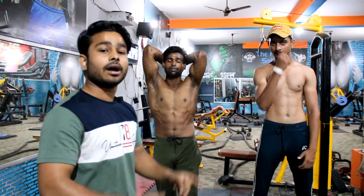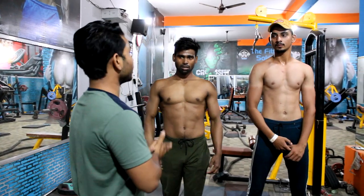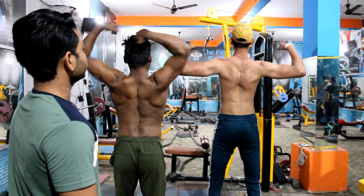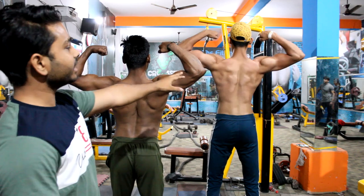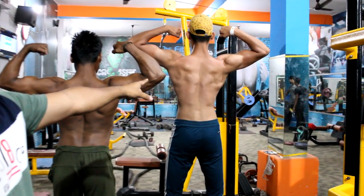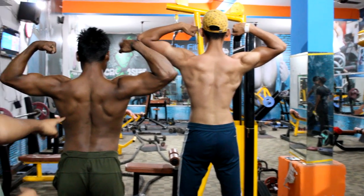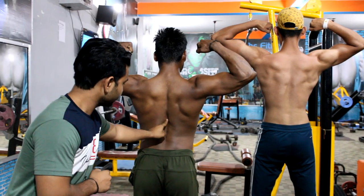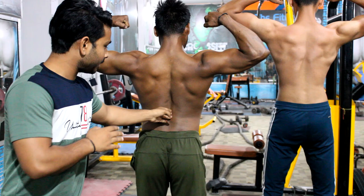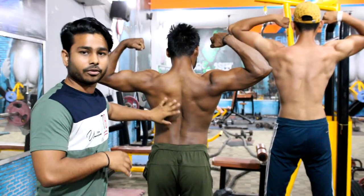Next pose is our back pose. I will show both of them — the beginner and the intermediate back pose. You can see the difference in front of you. In the beginner back, there was more cover. In the intermediate back, there is a little more definition — the three parts are clear and you can also see the traps.